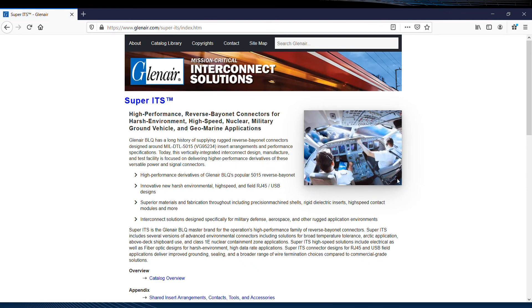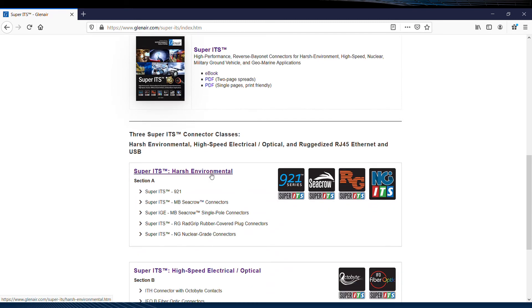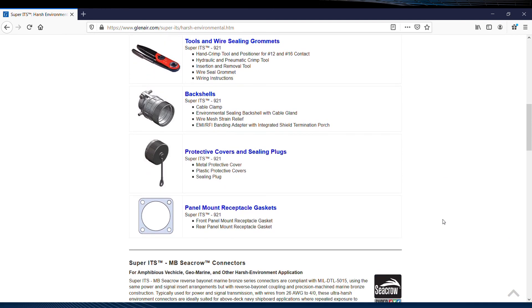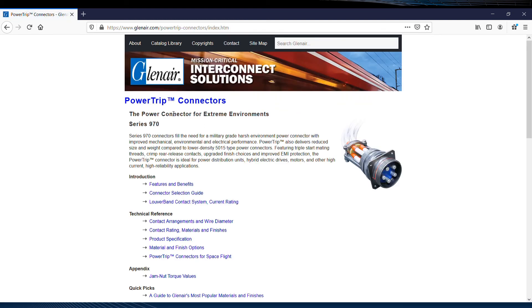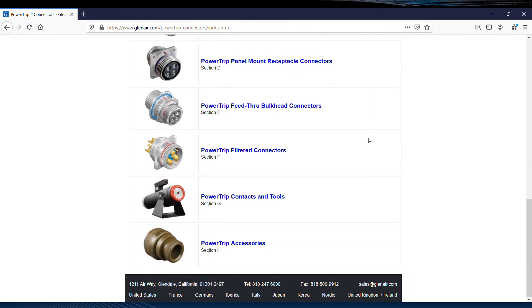The first result is the Super ITS landing page, with the complete catalog available, and one more click brings us to all the detailed information on this high ampacity rigid insert louver band contact connector series. Entering 'Power Trip' in the search dialog box similarly brings us directly to the Power Trip connector landing page, where the product selection guide is nicely organized from cable connectors to tools and accessories. That concludes this micro seminar web tour — thanks for listening.